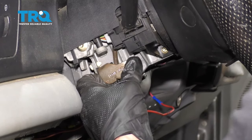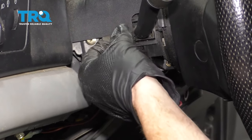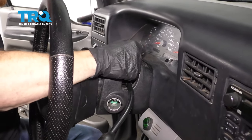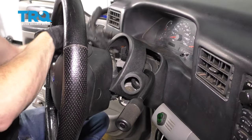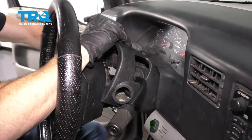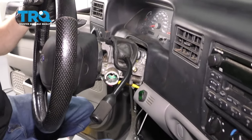Now let's grab onto this — we'll just pivot it and swing this down. Now we can remove this upper shell. Grab onto this upper clamshell here, wiggle it around and try to break it free. There we are. Remove that off of there and set it aside.